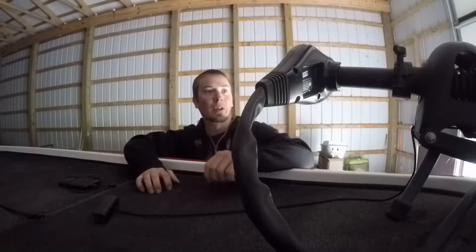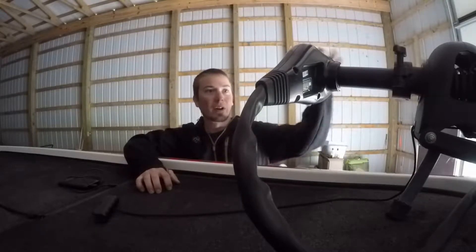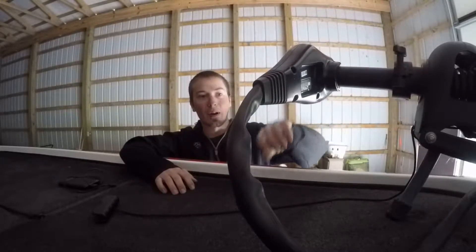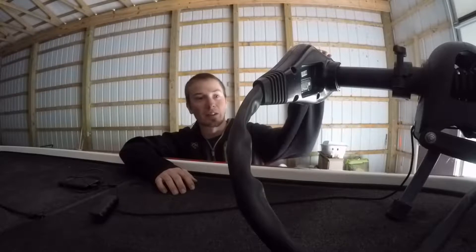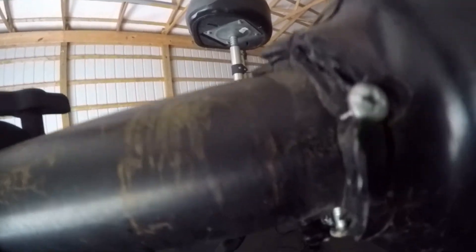Today we're going to go over how to replace a Minn Kota trolling motor head. On this one, the screws came loose, the cables popped off, and everything ended up breaking right off. We're going to go step by step on how to remove the head, take the cables off, redo the wiring, and stick a new head back on.